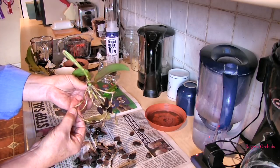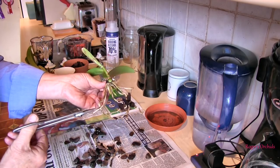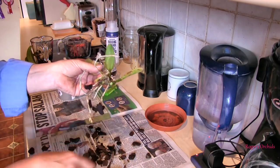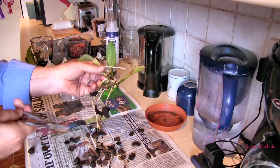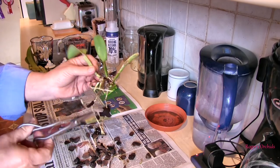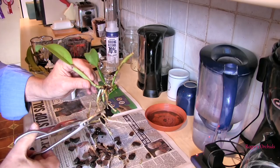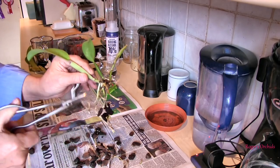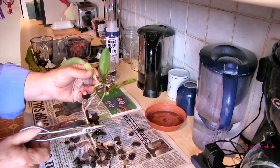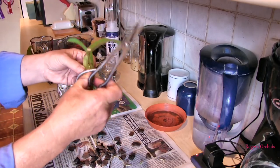Each root is precious. No green yet — go back a bit more. Now we've got green tissue. That's all I'm after. This one feels very soggy. Now there's a little bit of green — worth a risk, worth hanging on to it.